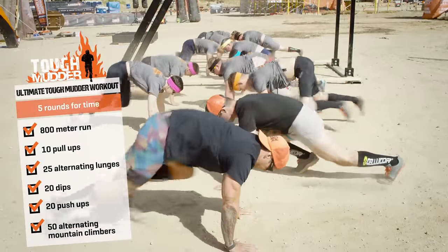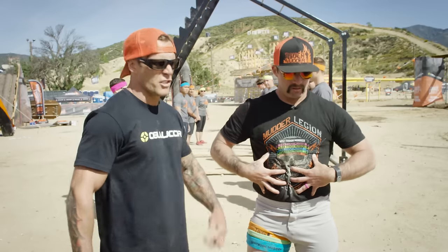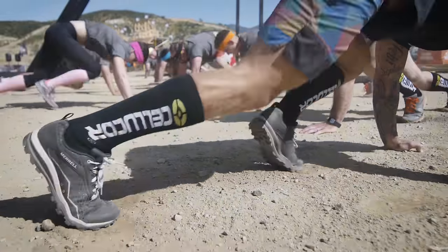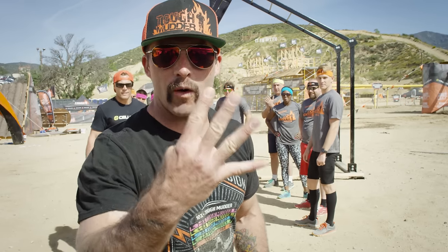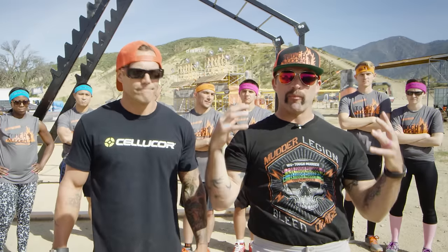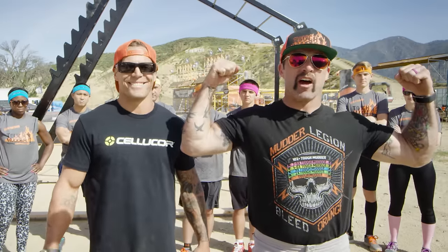And 50 alternating mountain climbers. The mountain climber is going to challenge us mobility-wise, strengthen that core, and get you ready for that Tough Mudder. And rest. Repeat these movements for four more rounds. The ultimate Tough Mudder workout is going to help prepare you and your team for probably the toughest event on the planet.